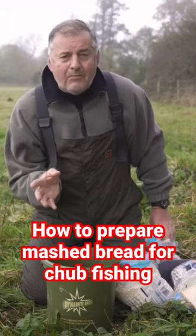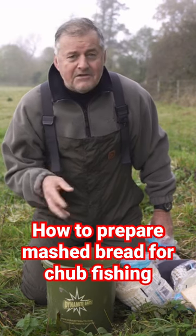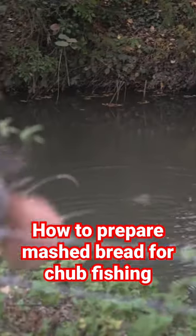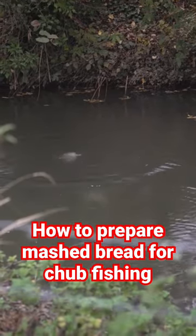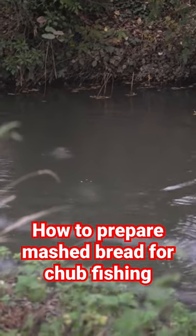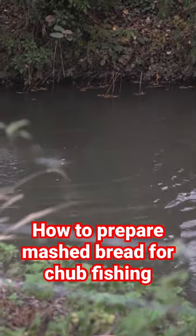My mashed bread — I have my own little prep, the way I like doing it. It's not really a secret, but it's quite interesting. I fish the mashed bread because if there's a flow on the river, I want to get the bread to the bottom and then wash through the peg. It's very important I get that right, and that'll become apparent as we go through the actual tactic of fishing a small river.